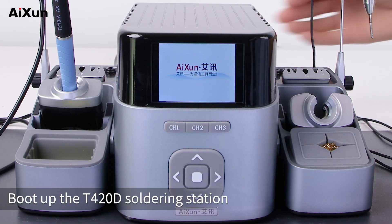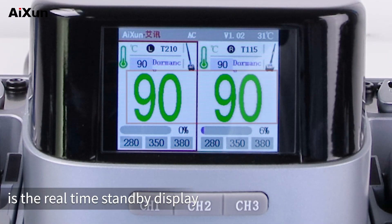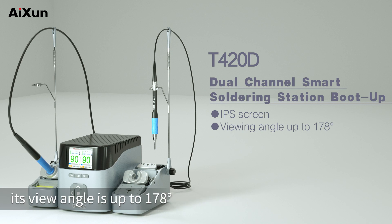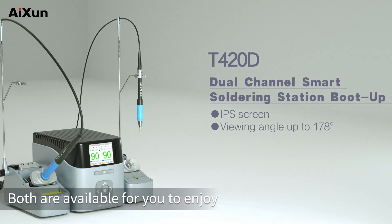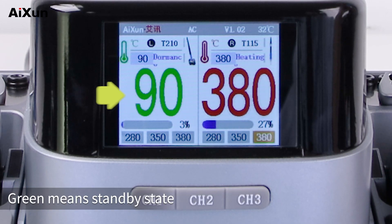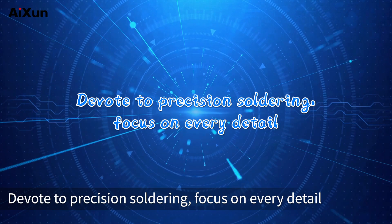Boot up the T420D soldering station. The conspicuous part in the middle is the real-time standby display. The T420D is designed with an IPS screen — its view angle is up to 178 degrees, which means no matter the angle, both are available for you to enjoy the bright and natural interface. It also adds a color reminder function: green means standby state and red means heating state.